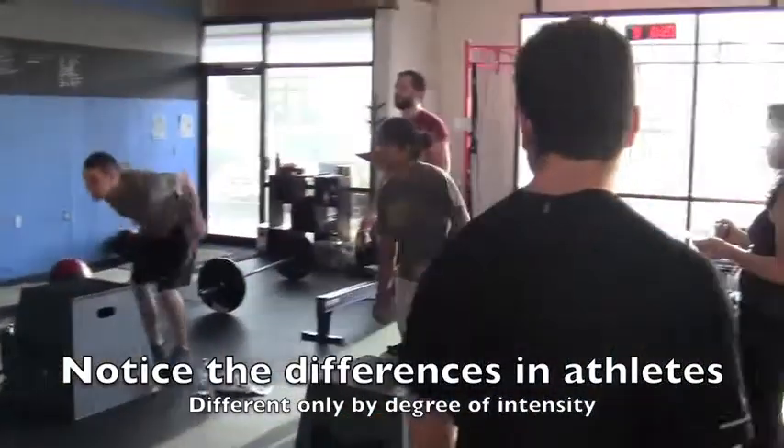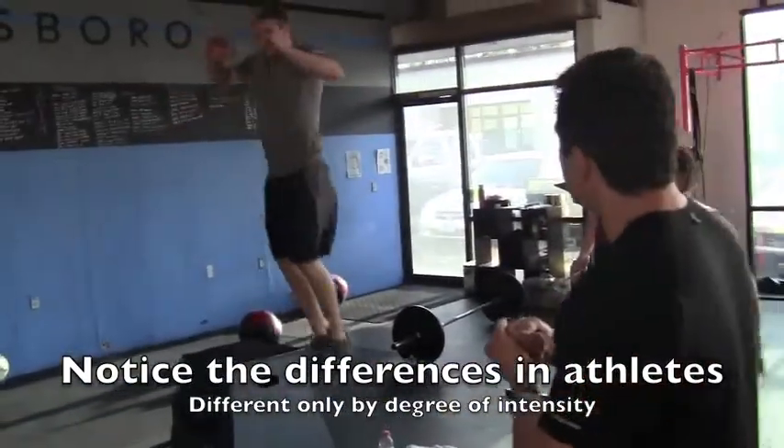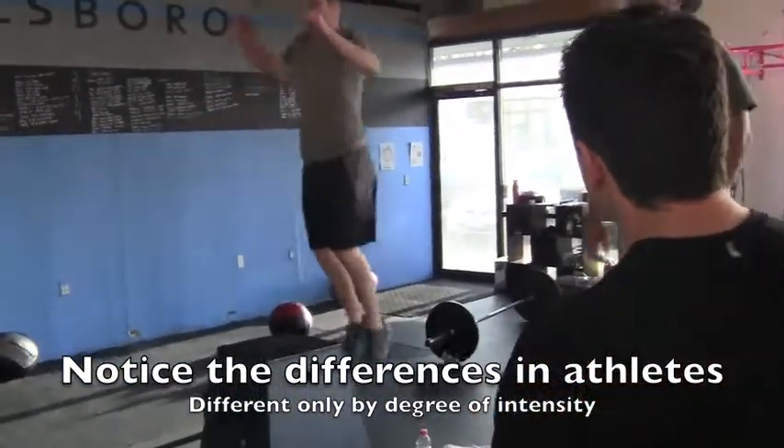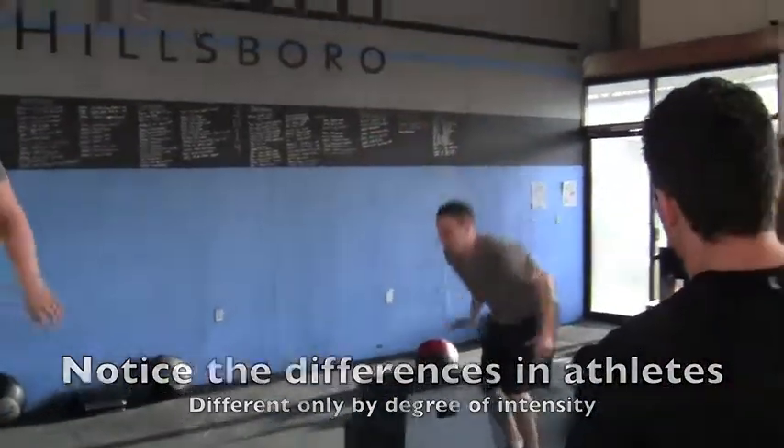Good rebound, Rob. Reduce your ground contact time — make it fast. Pause on top of your box if you have to, then reduce that ground contact time.